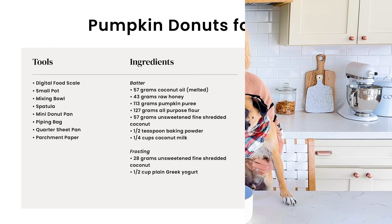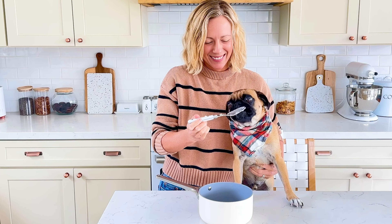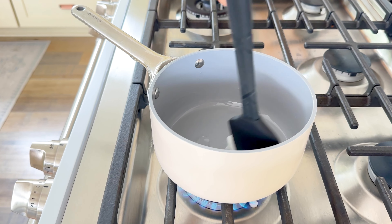Start by adding 57 grams of coconut oil to a small pot. Let your dog get some licks while you measure it out. Coconut oil will help improve your dog's skin and coat. Melt the coconut oil over the stovetop, or you can do this in a microwave-safe bowl.